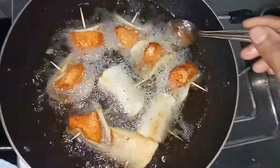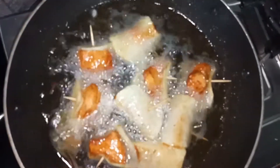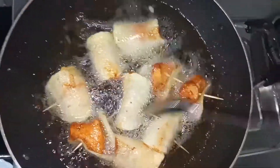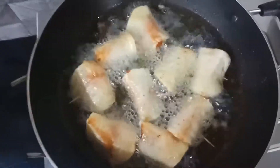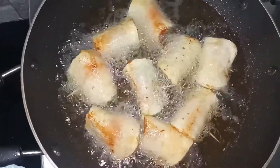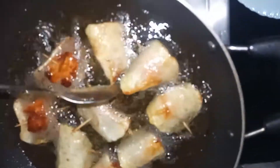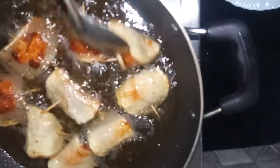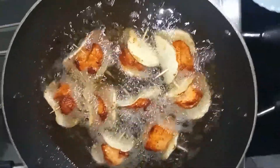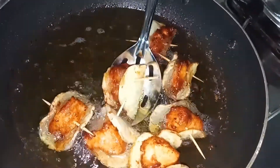Let's take a low flame and cook it on low flame. Let's make the chicken fry. We are going to fry the chicken and mix it for about 2 minutes on each side.